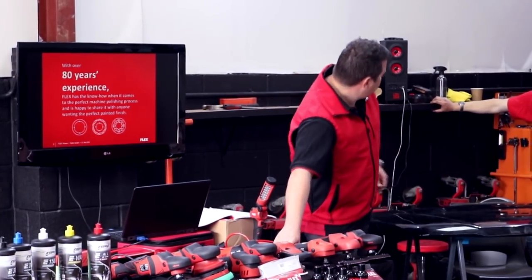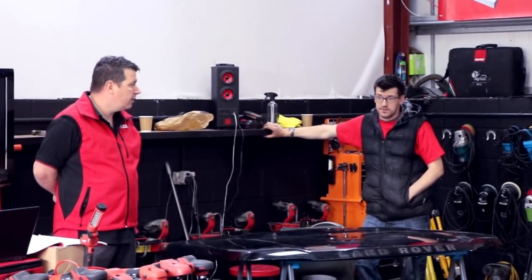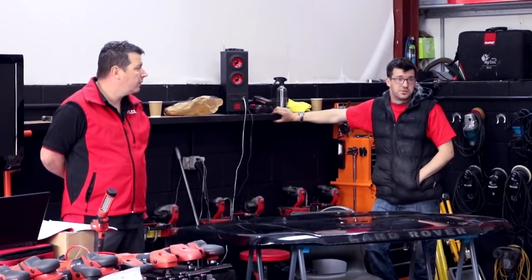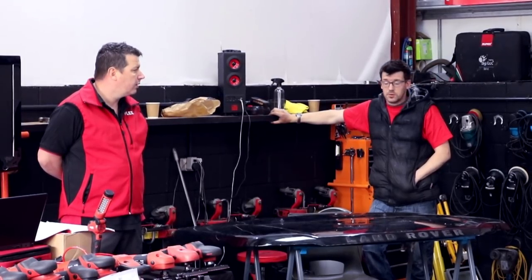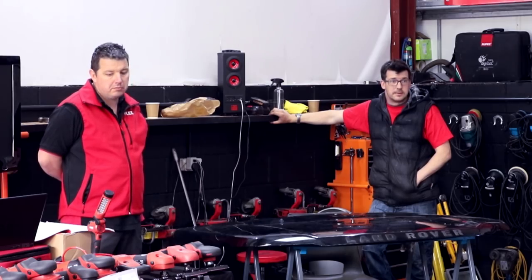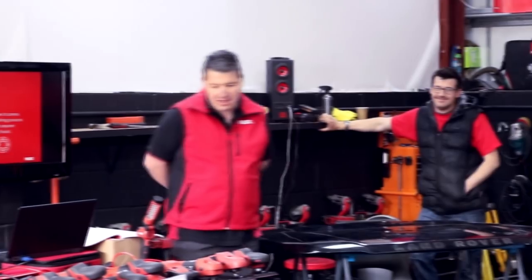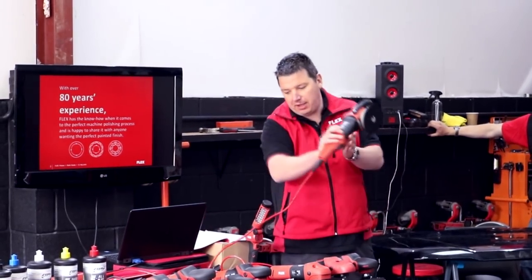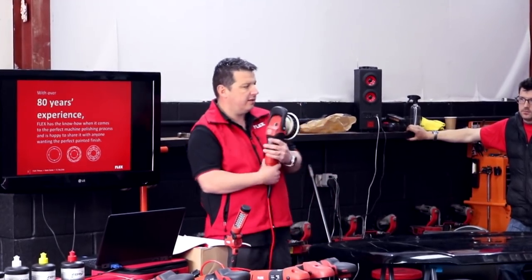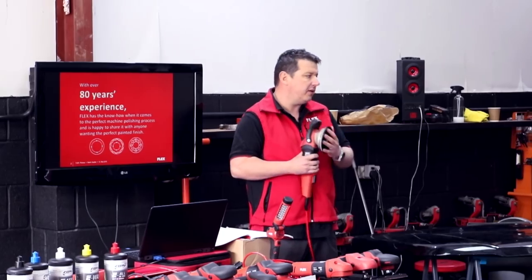From a speed perspective, the PE14-1 starts at 300 RPM and the PE14-2 starts at 600 RPM, so you've got a nice low start speed if you're just doing fine work, which works a bit better with more modern polishes where you don't need the heat to break them down so quickly. We then move on to our XC3401 — this is what we call a force rotation machine. So we've got the rotary, the force rotation, and the free-spinning machine.